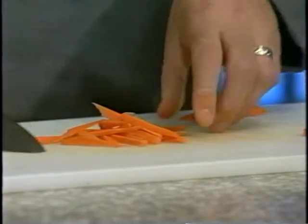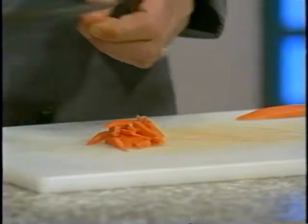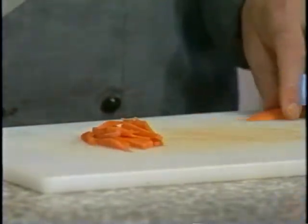Julienne is used in a lot of recipes. It's used for soups, and for salads, and a lot of garnishes as well.